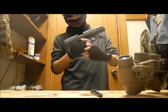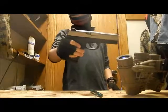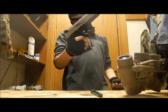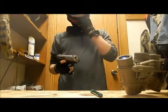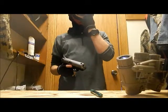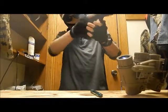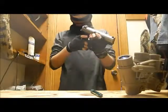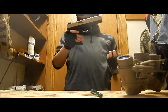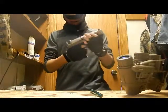You can see the chamber there, and then right here there's this little thing called the hammer — it slides forward and that's how you load it. Now it's loaded if there were bullets in it, but there aren't. It's got a nice grip on it and yeah, it's a pretty good gun. I have shot it.